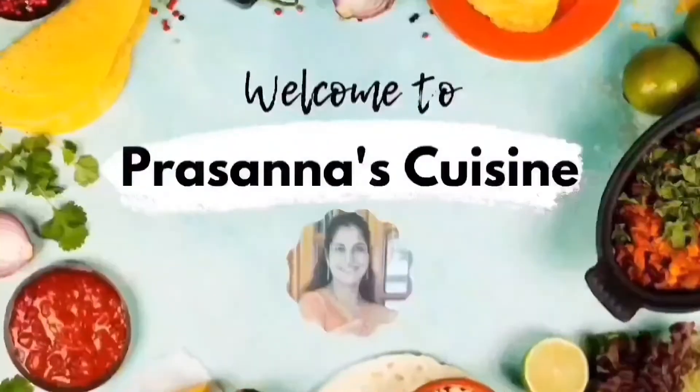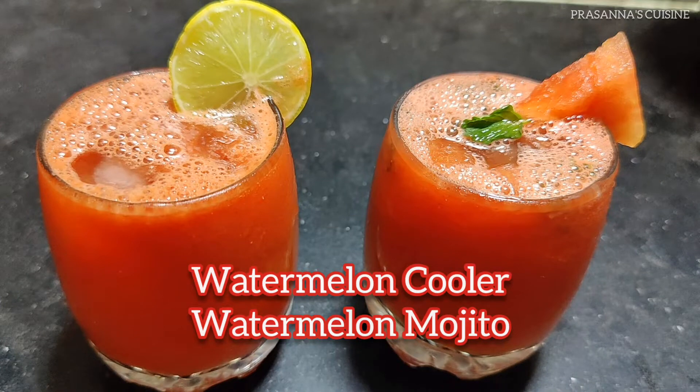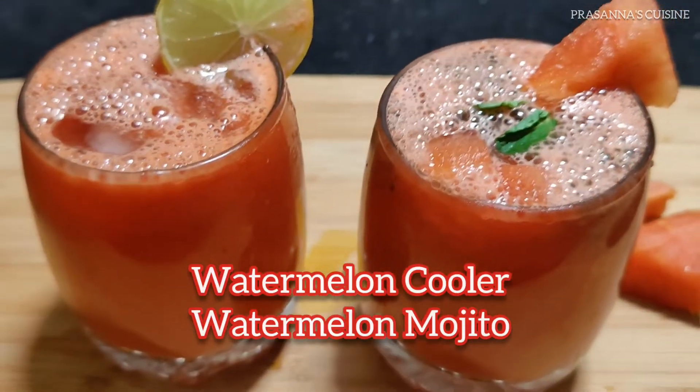Hi, welcome to Prasanna's Cuisine. I am Prasanna. In this video, I am going to show watermelon juice — a summer special: Watermelon Cooler and Mojito.